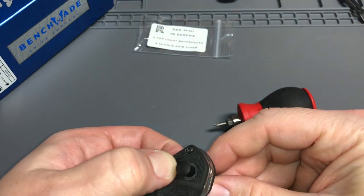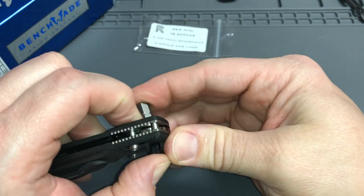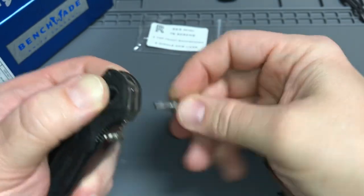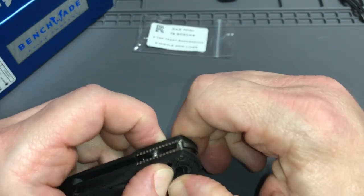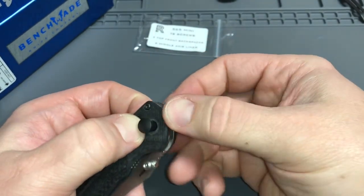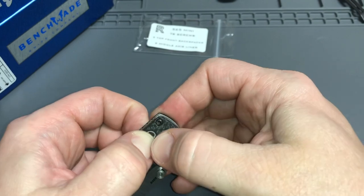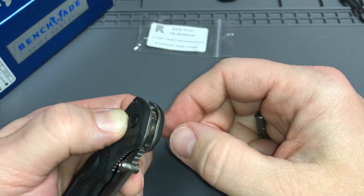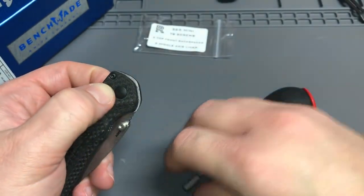Now we'll work it through the rest of the way. Pull the axis bar back a little bit — that always helps. You can see pulling it back with one finger, working it around a little bit. Some people say it's just easier to take the whole knife apart, but you can struggle on camera and make it totally real — just like every average Joe. We got it sunk in most of the way, looks like just a little bit left, and we'll draw it through with the other side.